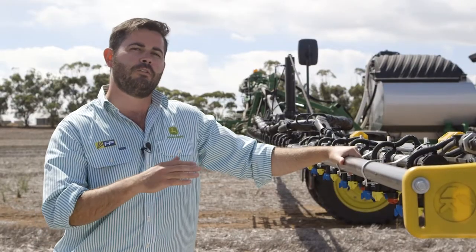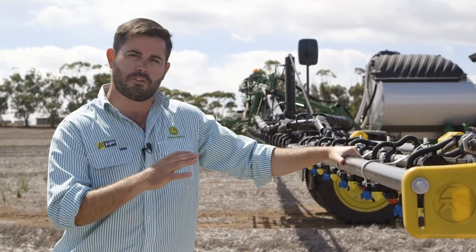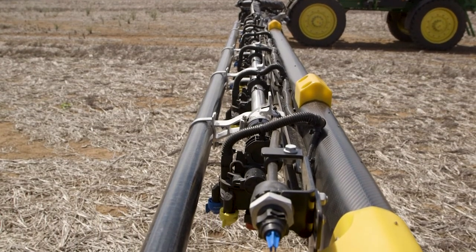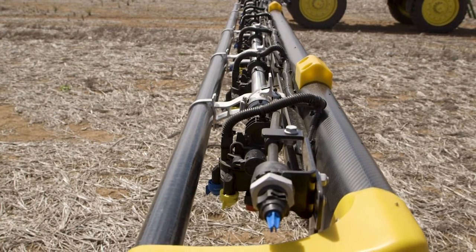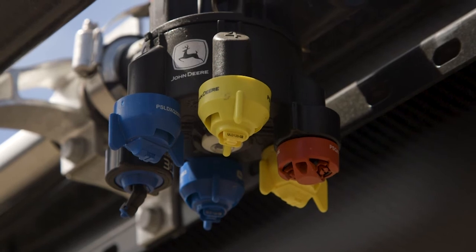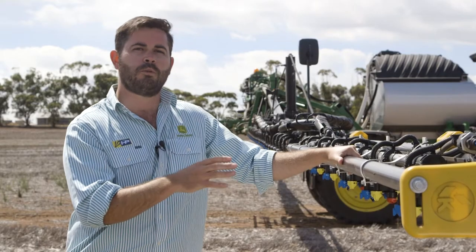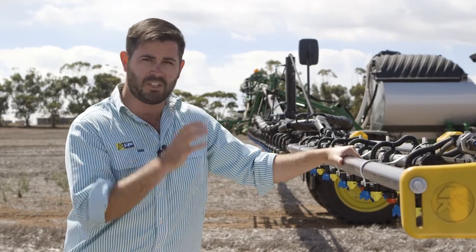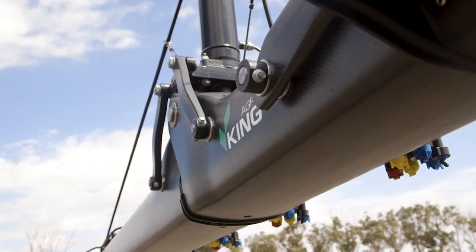Individual control over the nozzles also gives us a fantastic ability to use nozzle boost. We can boost up to six different nozzles across the machine to a higher or lower rate depending on what you want to achieve. If you've got weed problems in a certain area — maybe your tram lines — you can boost the nozzles hitting that area up to 25% more than the rest of the boom.